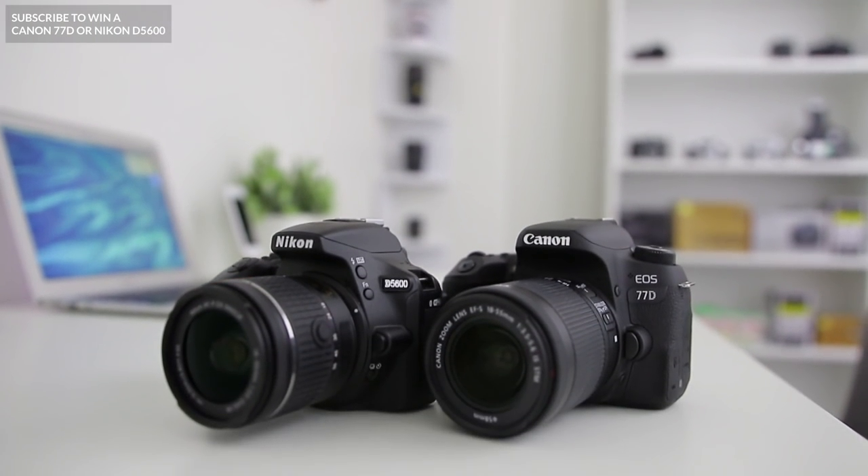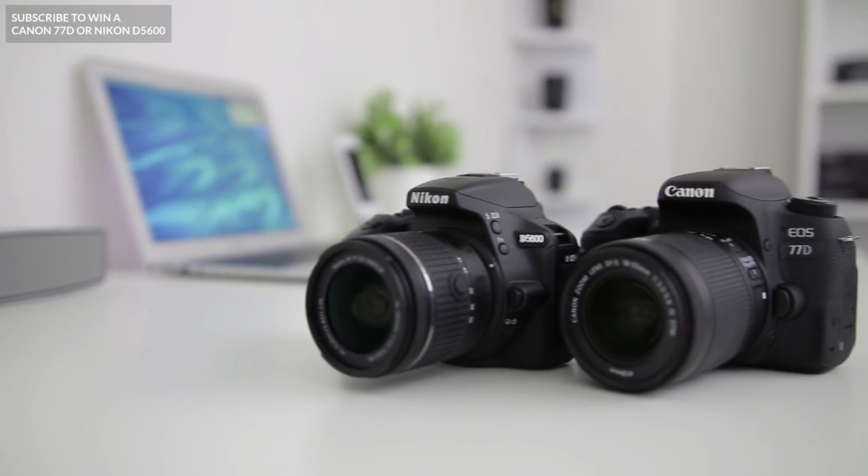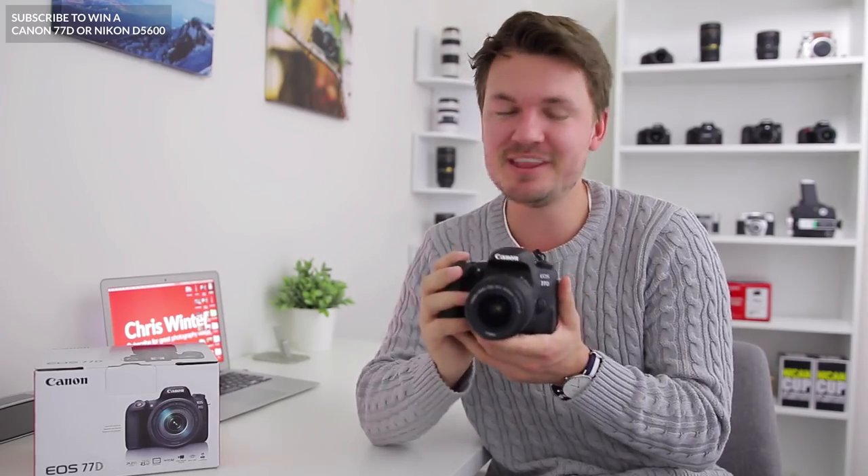By the way guys, in case you didn't know, I'm actually currently giving away a Canon 77D or a Nikon D5600 to one lucky subscriber. So if you want to enter, all you need to do is hit that subscribe button. And while you're at it, definitely make sure to check out my brand new list — the top 5 must-have accessories for the Canon 77D. That link will be in the description box below this video.